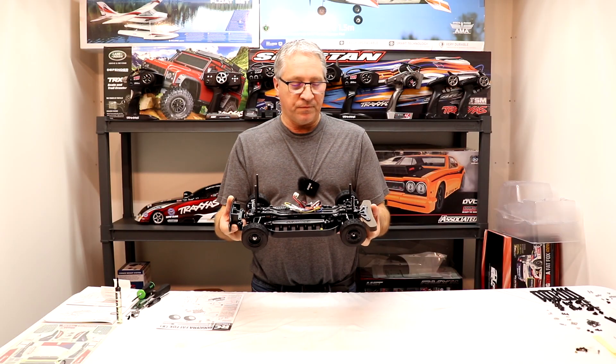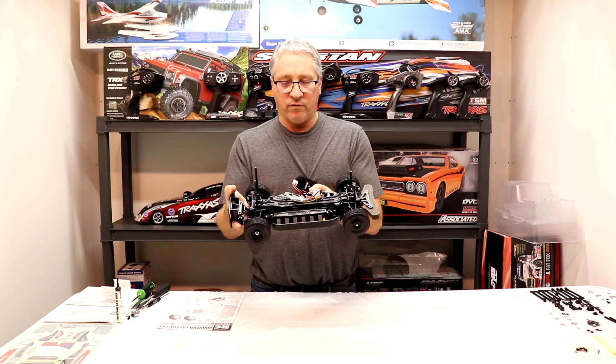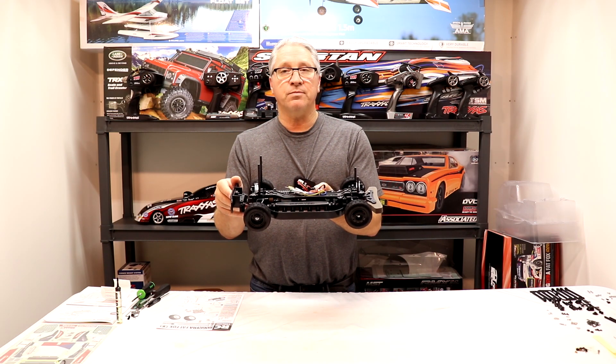We've got our chassis all together now. We just have to build the body, and that'll be a video on its own — coming up next on The Oval RC. Please subscribe to my channel and join my Facebook group, The Oval RC. We'll see you on the next one.